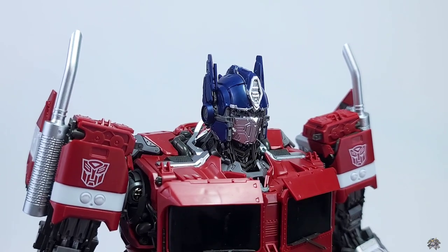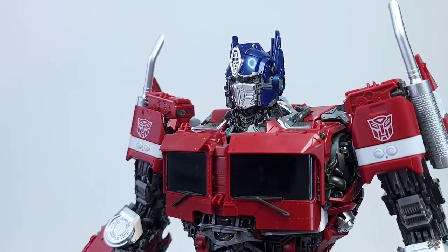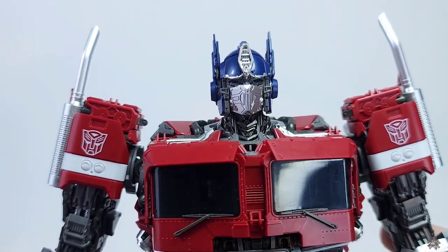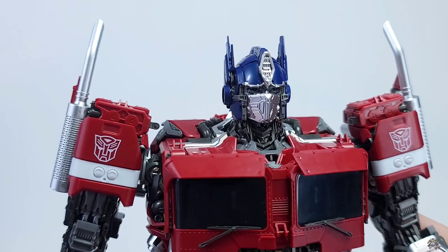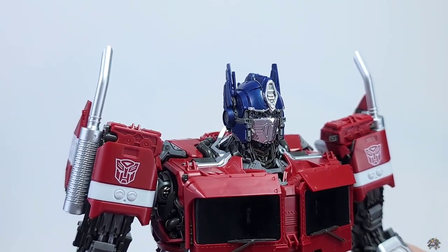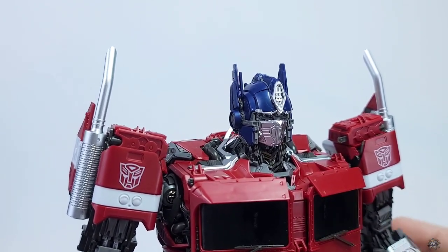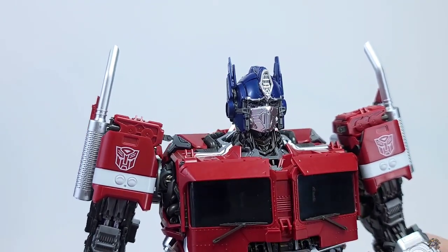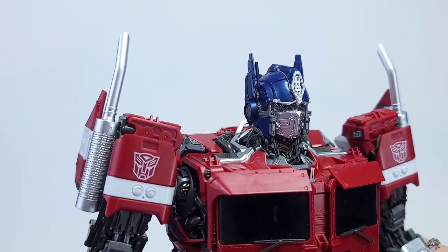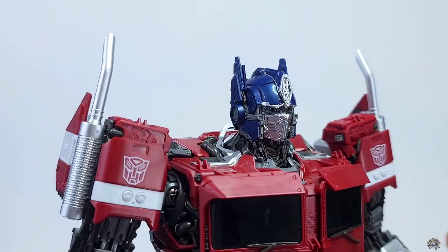Kicking the review off with the head sculpt. As you can see, this is a perfect head sculpt for this Optimus Prime. The amount of detail in the faceplate and around the eyes is impressive. If you get the light just right, you can see the eyes are actually a clear blue piece. So if you wanted to put an LED in here, you definitely could, and they would probably light up a really nice vibrant blue.